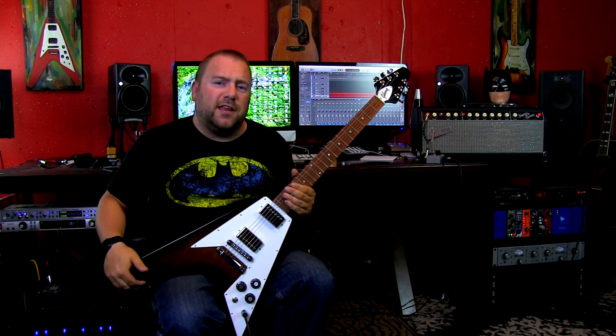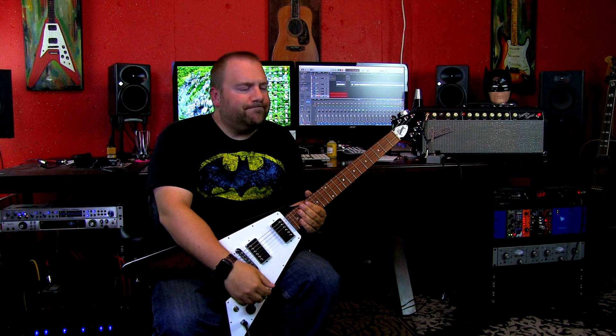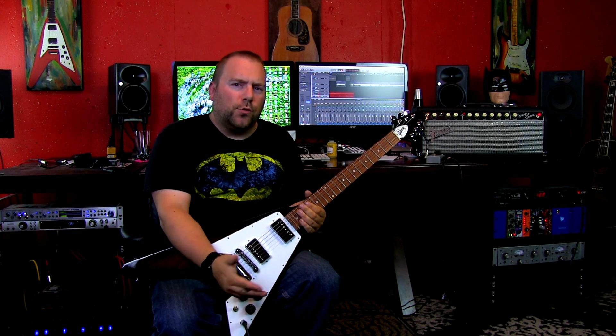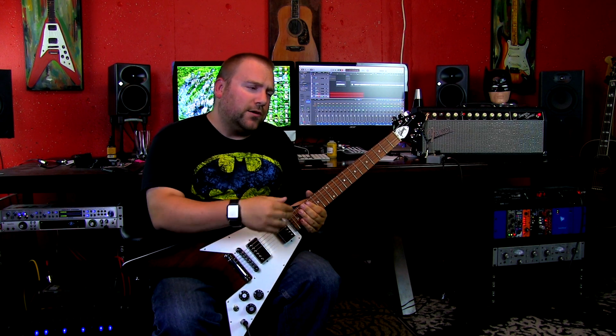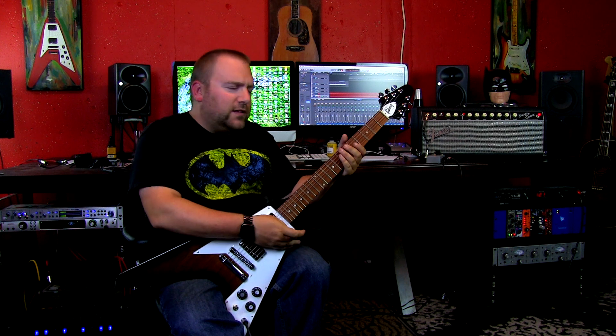There's something to be said about old strings — they're kind of, I think, a little warmer rather than newer strings which obviously are brighter. But there's also something about a lot of guitars, myself included: when they're older strings, they're kind of worn in the proper way. Sometimes I like changing my strings before I do actual proper recording, but sometimes you just like the feel of the old strings.